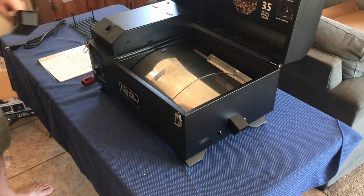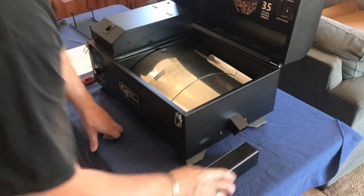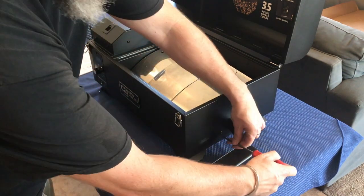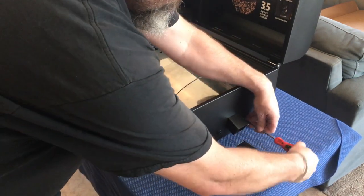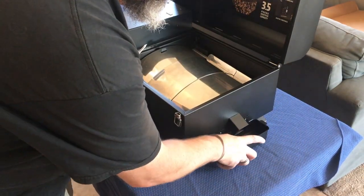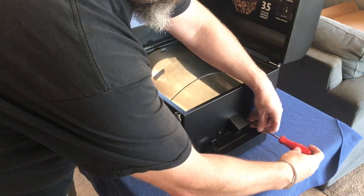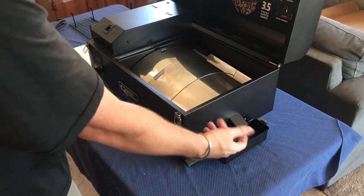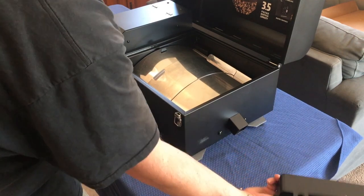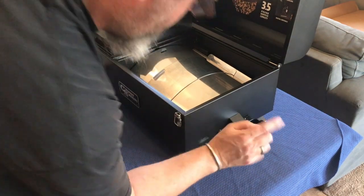Grease bucket is the next step. This guy goes right here — we're going to loosen these two screws and slide it into place. Some styrofoam is still stuck in there. That guy drops in like that. Tighten it up — don't need to go too tight on this guy, it just kind of holds it in place. That way, when you want to drain it, you just take it off, drain it, and put it back on. There's the grease trap.